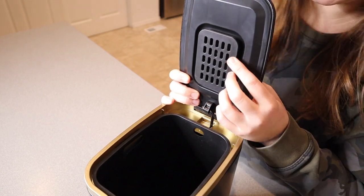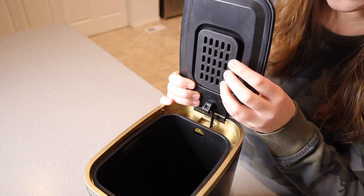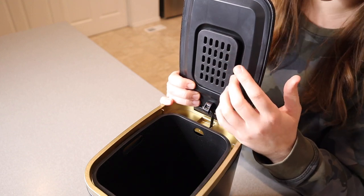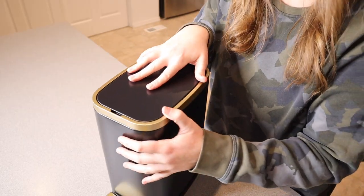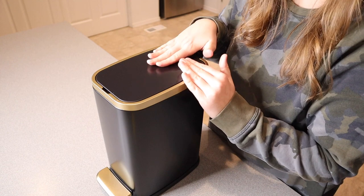I also like that right up at the top there is an option to add a little activated carbon filter. It doesn't come with it, but I like that you can use that. It would be really beneficial just to keep the air nice and fresh from your garbage can and make it so it doesn't smell bad.